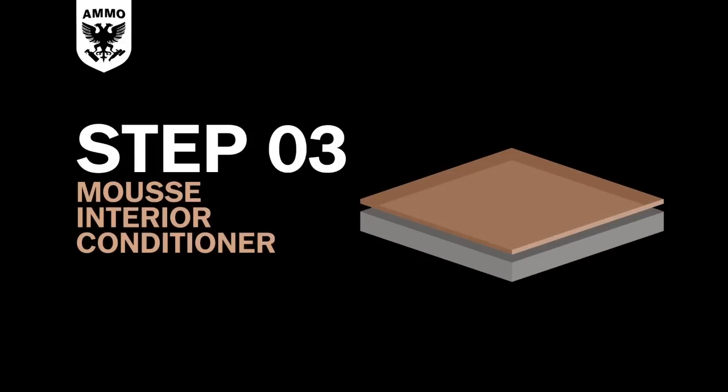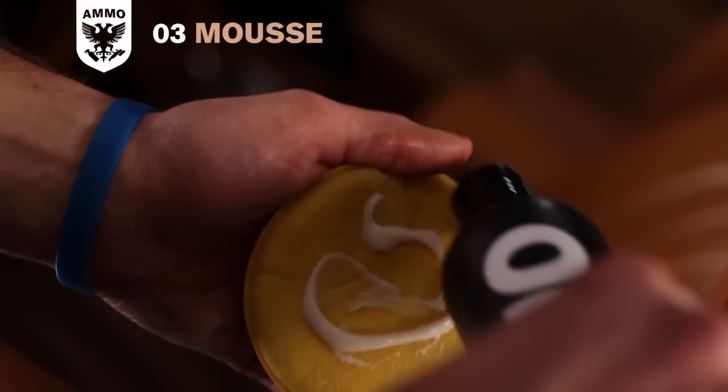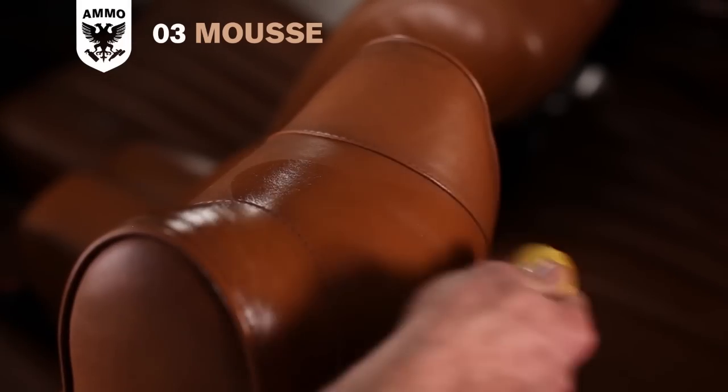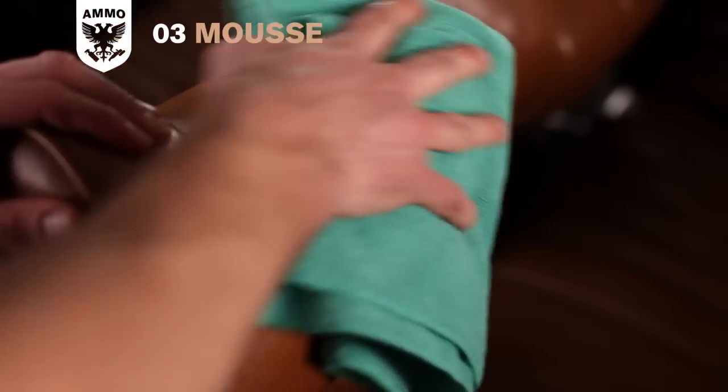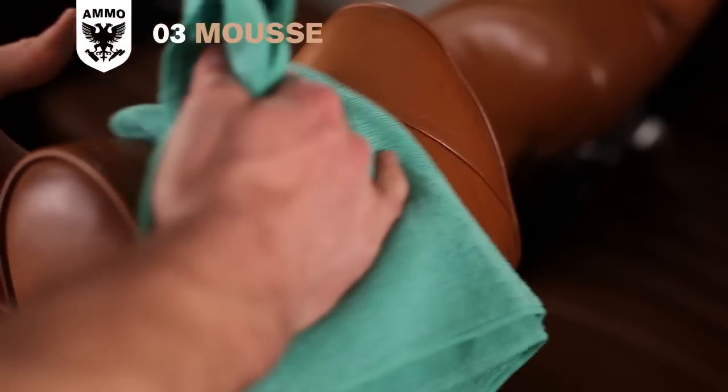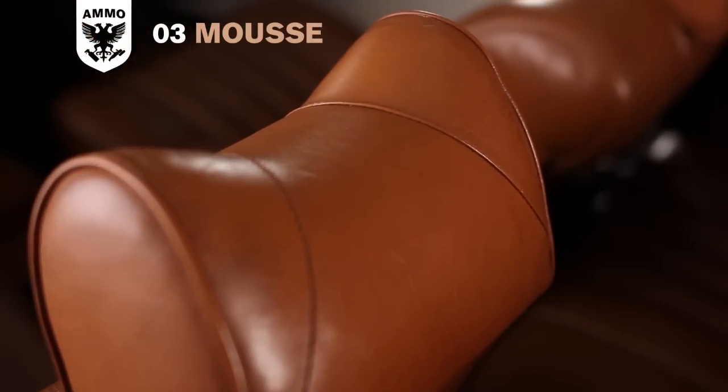Here's how to use it. First, apply mousse to an applicator pad or a microfiber towel. Gently massage into the pores of the hide until the area is covered. Complete the entire interior before going back with a clean microfiber towel and buffing to a matte finish. This way the mousse has plenty of time to absorb into the hide.